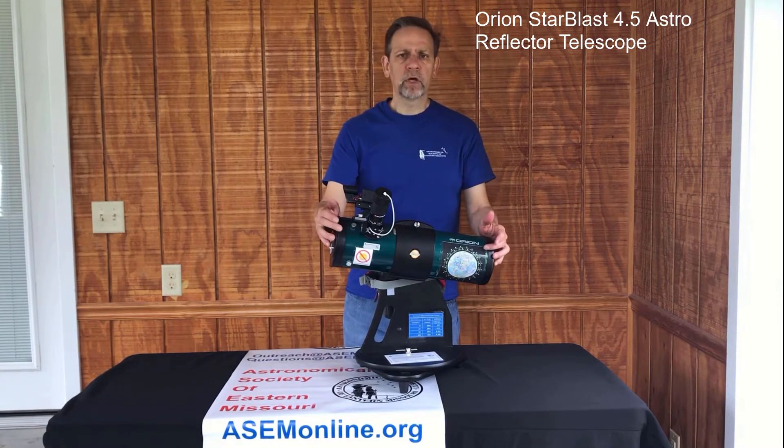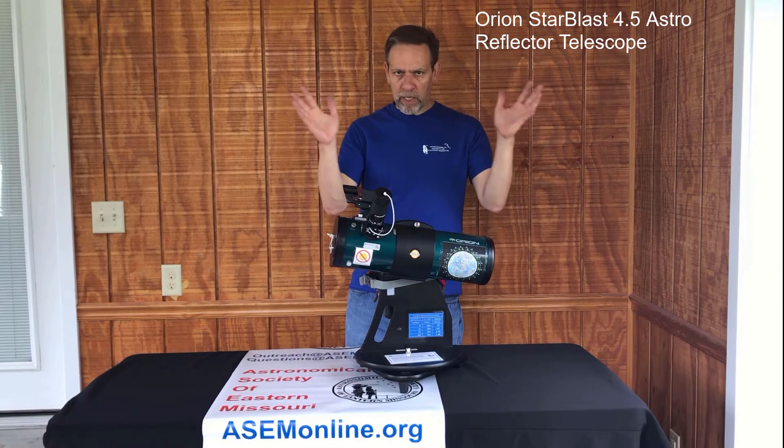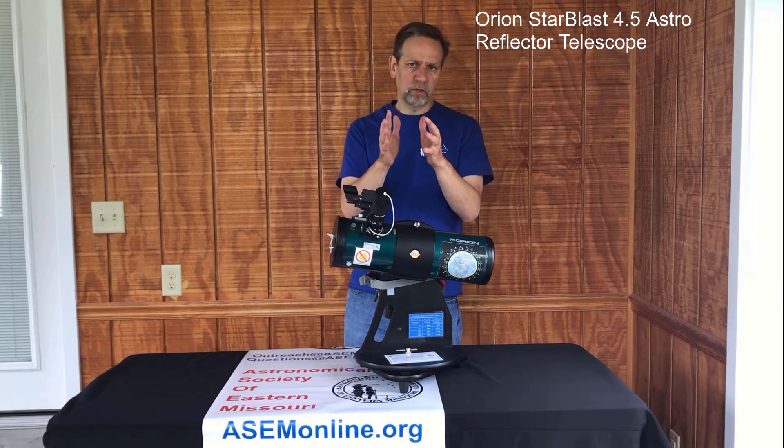The focal length is 450 millimeters, which makes it a focal ratio of f/4 — a very fast telescope. Fast in this case just means you see a wider field of view as opposed to a very narrow field with slower telescopes.